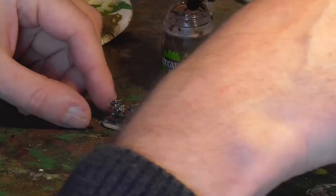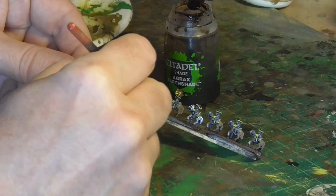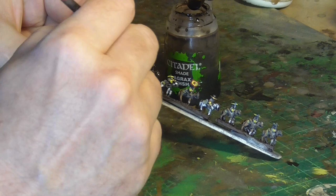That's them done — pretty simple, very easy. The last stage is to go back with my Agrax Earthshade, my favourite shade, and basically paint over the top of all of them. That brings all the colours together. They're pretty much completed at this point. I'll allow that to dry and then go back and varnish them once this is all done.